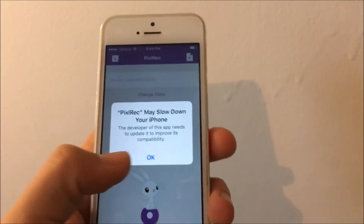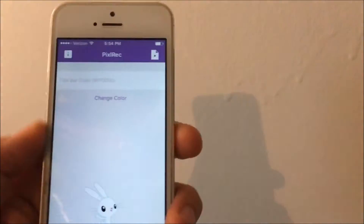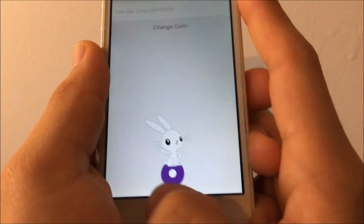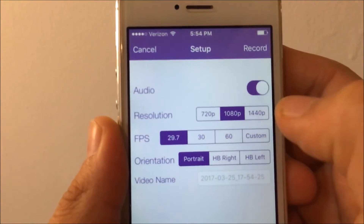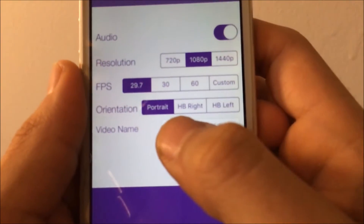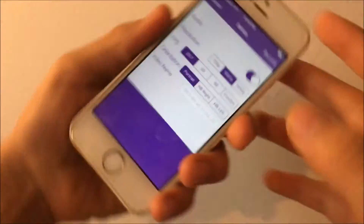Now you have Pixel Wreck — a beautiful screen recorder on your phone. There are ads, by the way, so you have to deal with that. Hit that little red button to open settings. You can choose your video quality, turn on audio, turn on the microphone, set frames per second, and choose orientation — portrait, or HB which means the Home Button position.